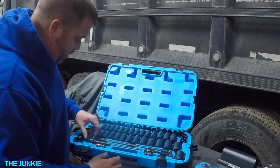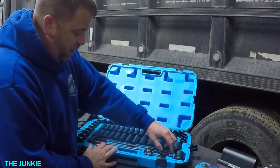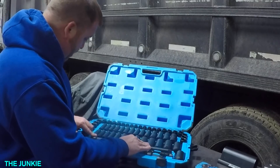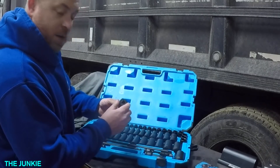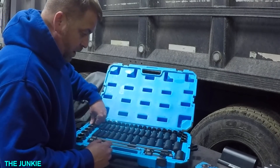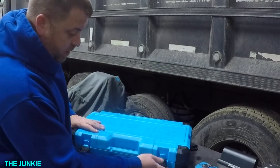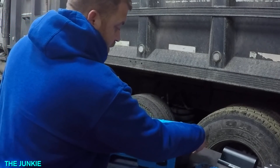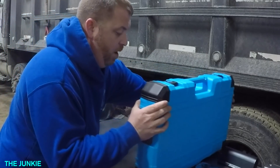We do have a transmission job that I'm in the middle of right now, and we are going to use some of this stuff to put it back together. We'll talk about what me and Diesel Yoda's opinions of it are. So that's the first thing I got. This thing is sweet. I don't like blow-molded cases, but we'll keep it around for a while.